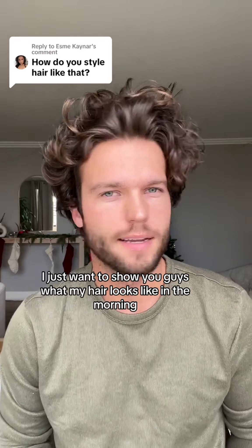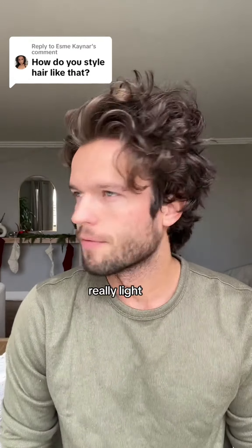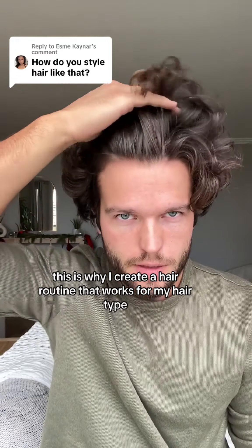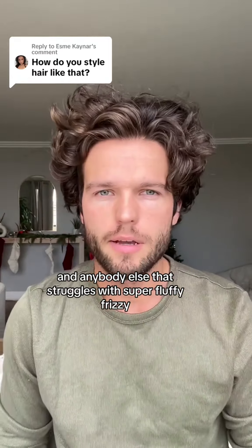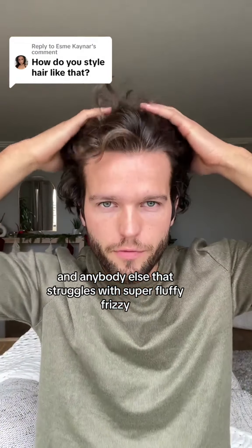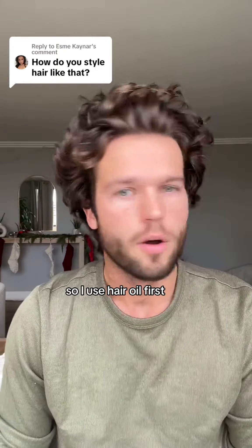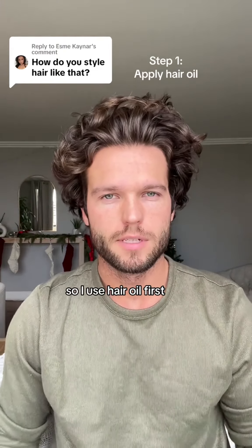I just wanted to show you guys what my hair looks like in the morning — it's really light, frizzy, and fluffy. This is why I created a hair routine that works for my hair type and anybody else that struggles with super fluffy, frizzy, too-much-volume hair in the morning. So I use hair oil first.